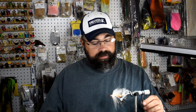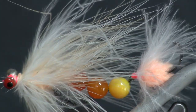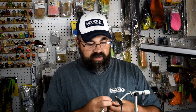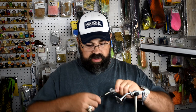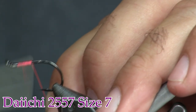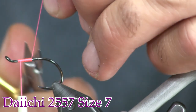Here you see the fly in the vise — it's a pretty big one, but it's really easy to tie. Let's get into tying it. We're going to start out with a size 6 2557 Daichi hook — it's a nice big circle hook. I'm just going to use some pink 140 denier thread; I don't care what color thread you use, whatever you have, no biggie. Just going to start that on the hook.